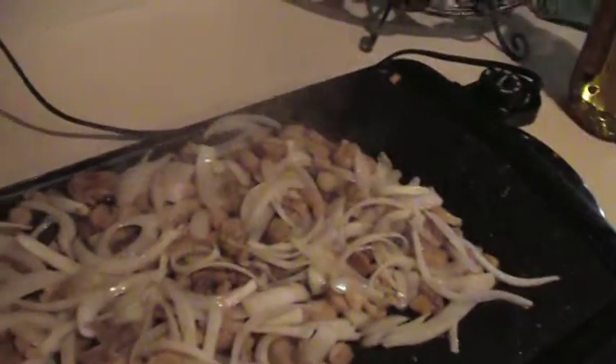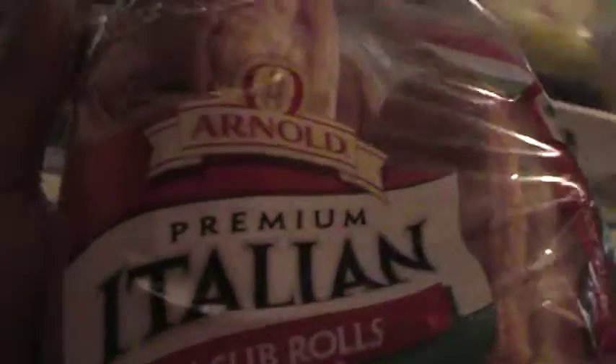A couple things I want you to take a look at — what I got here is I got some bread. I got this what they call premium Italian subs, right? Not that an Italian would actually eat this stuff, but this is what they had at the store.